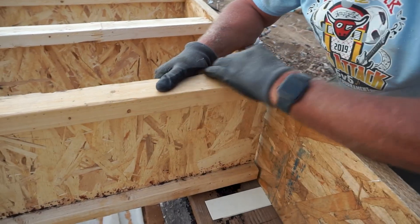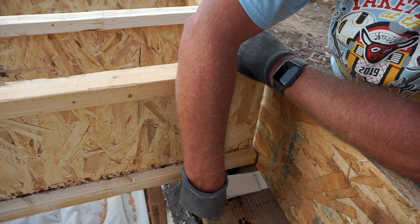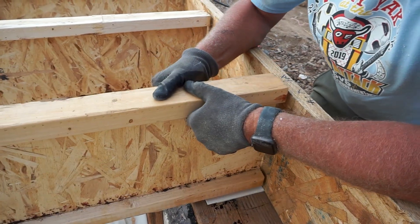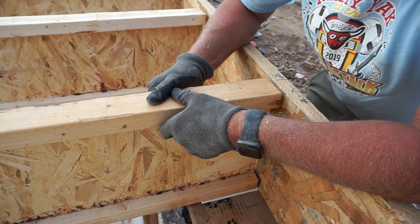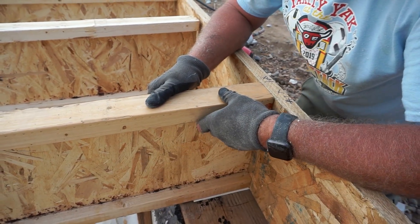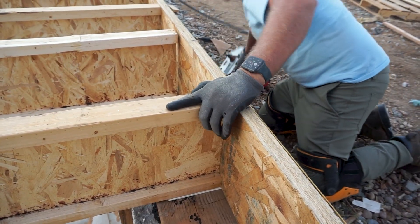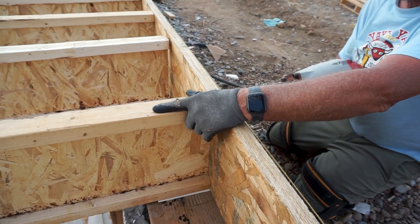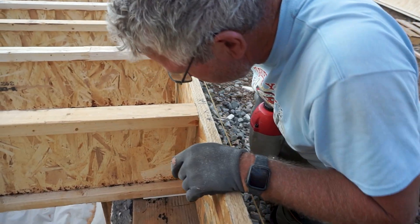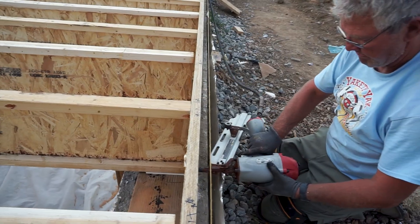The 16-inch on-center spacing is standard for wood I-joists because subfloor panels are usually four-by-eight sheets, and this allows a standard nailing pattern without needing extra blocking or backing. It makes subfloor installation easier, and we verified that each joist is plumb vertically and in line for a smooth subfloor install.